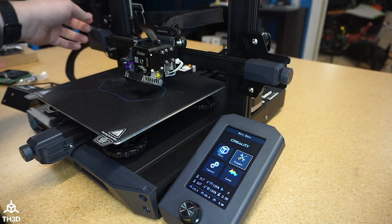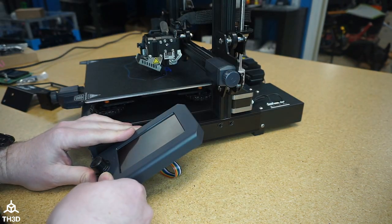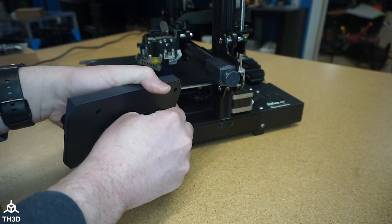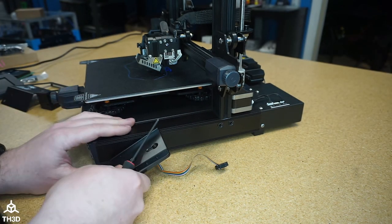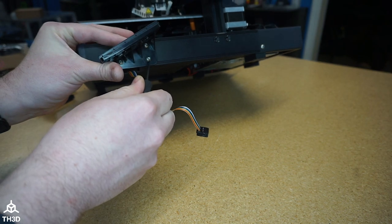The first thing we're going to do is unplug our Ender 3 S1 from power. Once it's turned off, go ahead and press up on the bottom of the LCD and then disconnect the cable from the stock LCD. Now we're going to take a 2.5 millimeter Allen key and remove the three screws holding the stock bracket. We're going to reuse these screws for the new one.